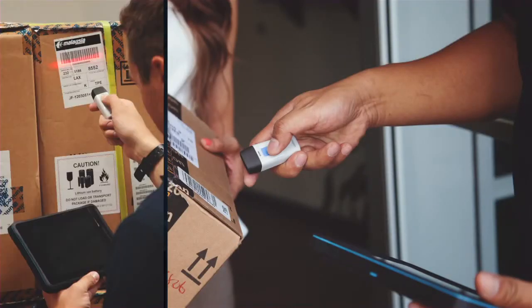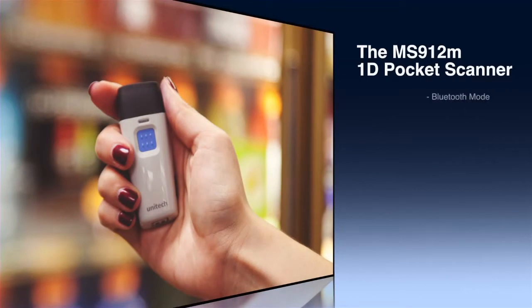The MS912M is the perfect workhorse scanner companion for your smartphone, tablet, or computer. It's Bluetooth compatible to iOS, Android, and Windows.